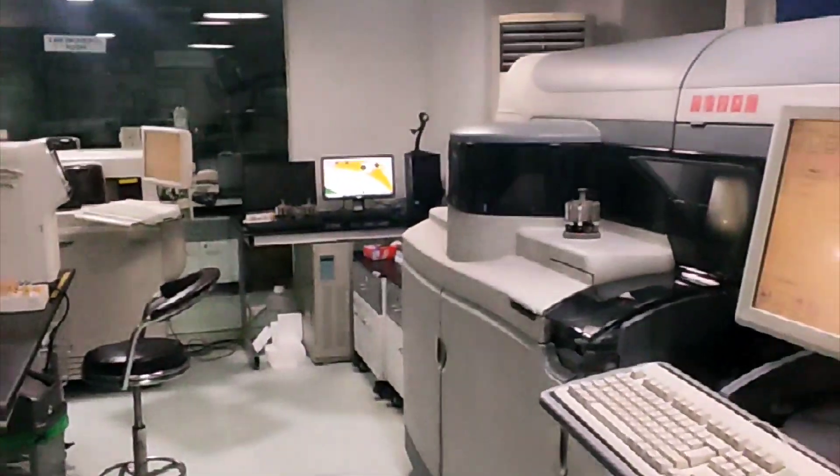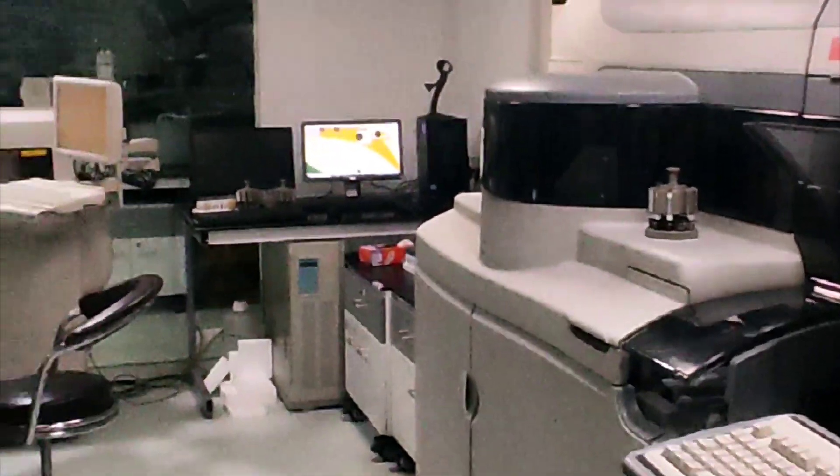Hello everyone, welcome to LabMedicine. Today we are going to learn how to replace universal wash solution in Beatrice 5600.